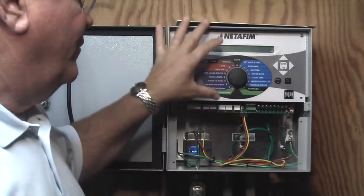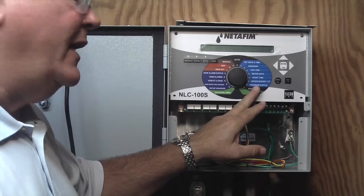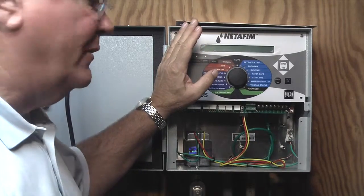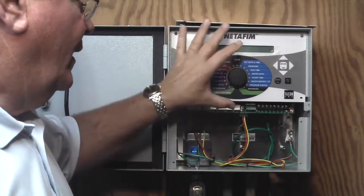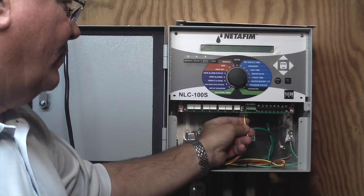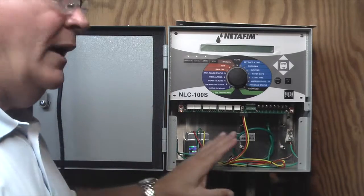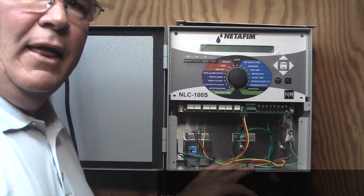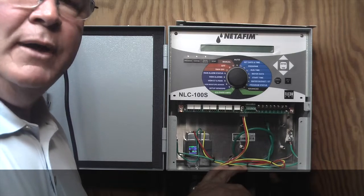In summary: we removed the panel and the controller, mounted the LAN 200 on that one standoff, made sure the ribbon cable was plugged into the top left-hand corner, brought the ribbon cable up to the proper terminal on the back of the controller, remounted the controller, put the Cat5 cable in, put the power source back into the controller, plugged the controller back in, and we're going to submit the RealNet application to your local distributor. That will be submitted, and it will take up to 24 hours to have your card activated, and you'll be up and running.